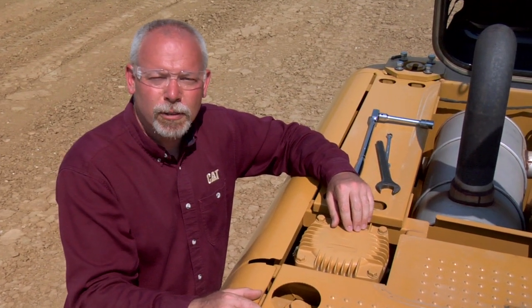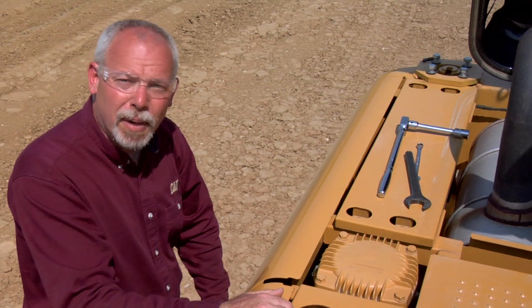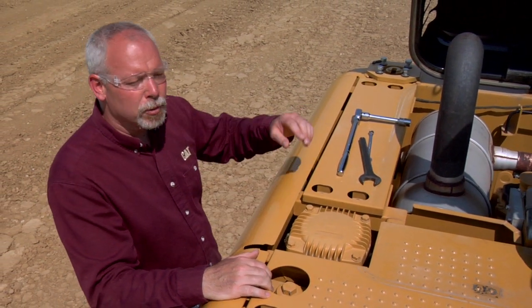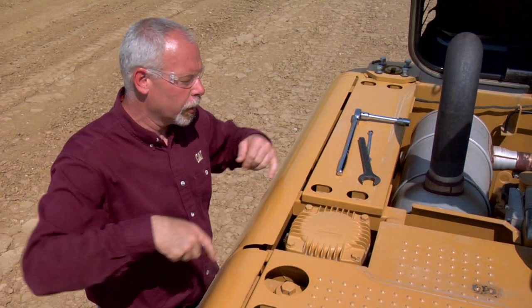First, let's talk about how oil flows in this machine. The oil is in the hydraulic tank underneath here. When the machine asks for oil, it comes out the bottom of the tank, goes into the pump compartment, into the pump. From the pump it goes out to the valves, out to the cylinders, and does work for us.